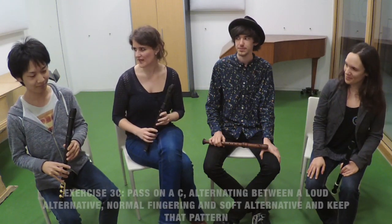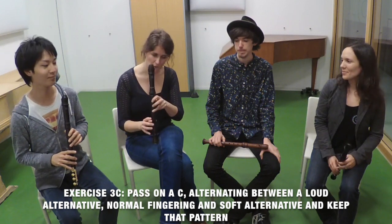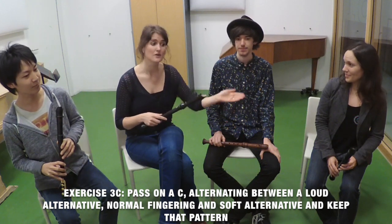And now it's going to be much more interesting and fun because we are going to pass on a C again in the circle. But the first player plays the loud alternative fingering, the second player the normal fingering, and the third player the soft alternative fingering, the fourth the loud alternative again, and then we pass on the same procedure: alternative loud, normal, alternative soft.